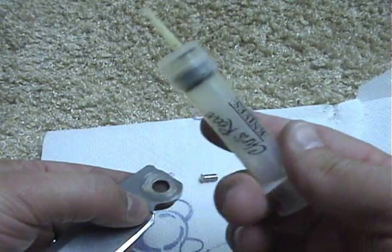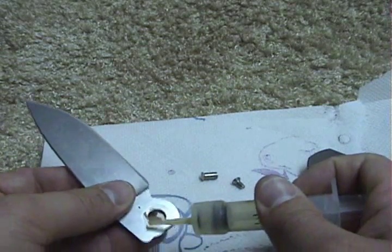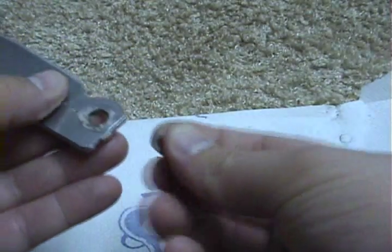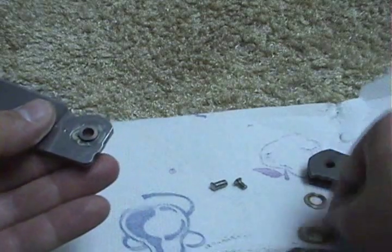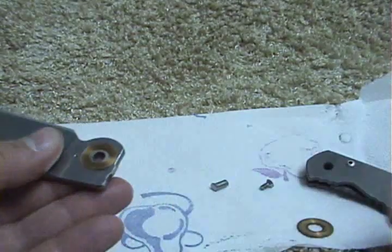This is the Chris Reeve fluorinated grease and I just put a little on — it's kind of hard to keep this in frame and still do it. Then I put the pivot back in with the little bushing.